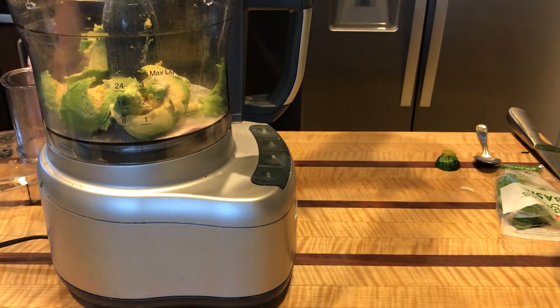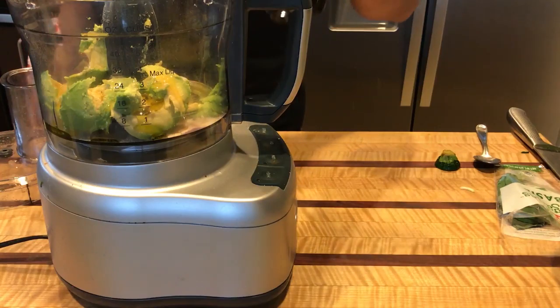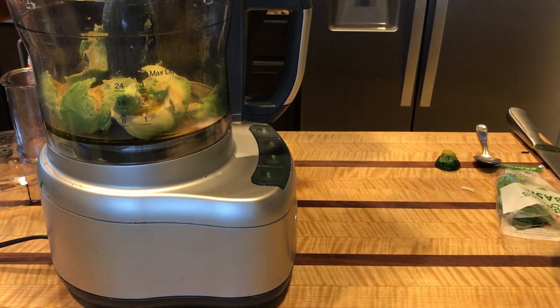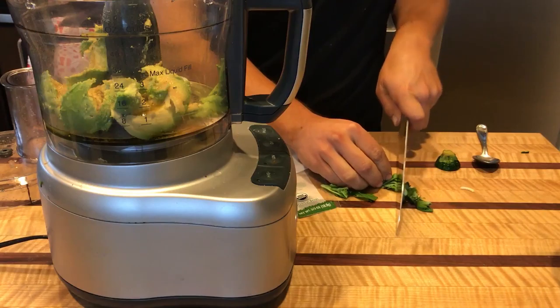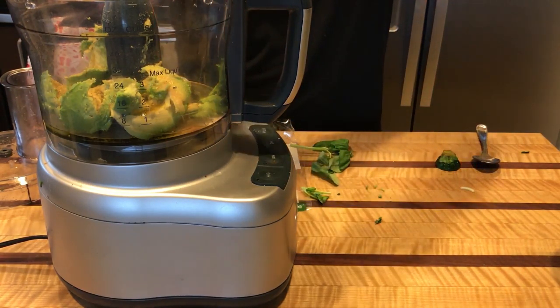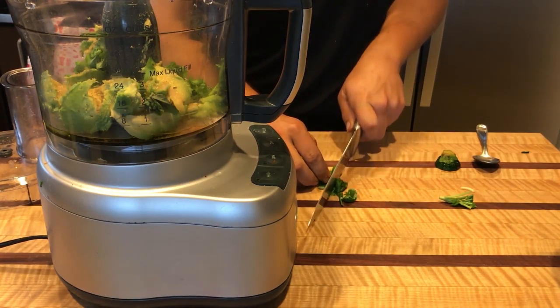Throw in a healthy amount of olive oil, some oregano, some thyme, a little bit of lemon juice, and then just cut up your basil. I use about one and a half sprigs — just kind of roughly chop that up and throw that in there.